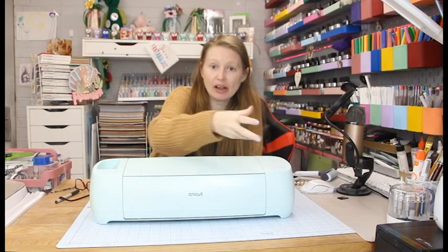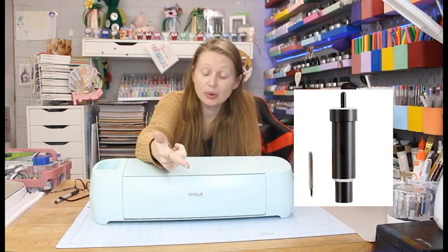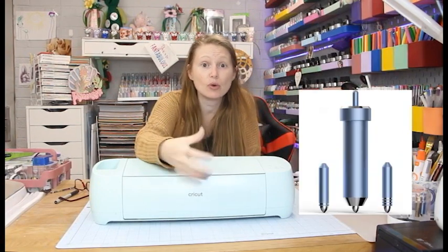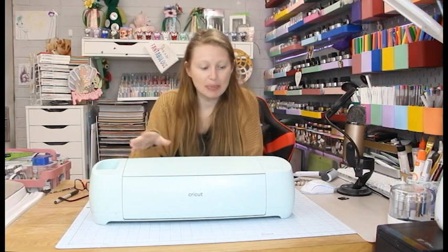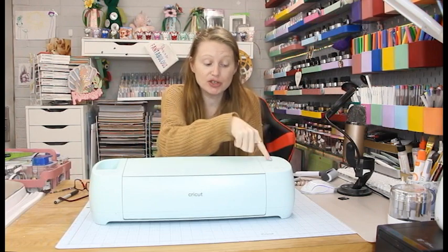As of the 10th of June there will be five machine options: Joy, Air 2, lower models, Maker, Explore 3, and Maker 3. Everything the Air 2 can do, the Explore 3 can do — it still has over 100 cut settings, Bluetooth, and the same blades: the premium fine point, deep point blade, bonded fabric blade, scoring stylus, all the pens, and the foil system. But there are some new features, and aesthetically this has changed — it looks more like the Maker models, and the dial has gone.